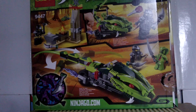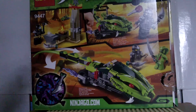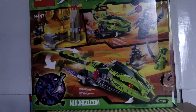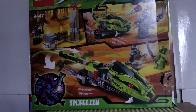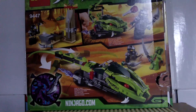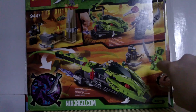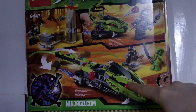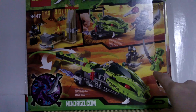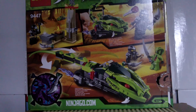On the back of the box we see set number 9447 again, Fangblade number 3 — the Venomari Fangblade — Snake Tail Attack, Cole with his hammer making his sword and then shooting Venom Missiles, and a little scene with Lashes attacking Cole. Cole's got the Fangblade, so let's take a look.